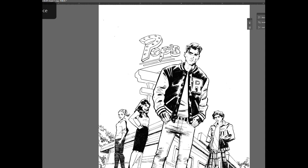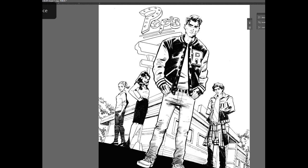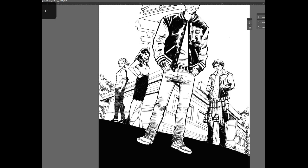When I'm working traditionally, after I scan it, I tend to have to adjust the levels and clean up some of the eraser marks that are left over. And then once the black and white art was set, I went in and started coloring.